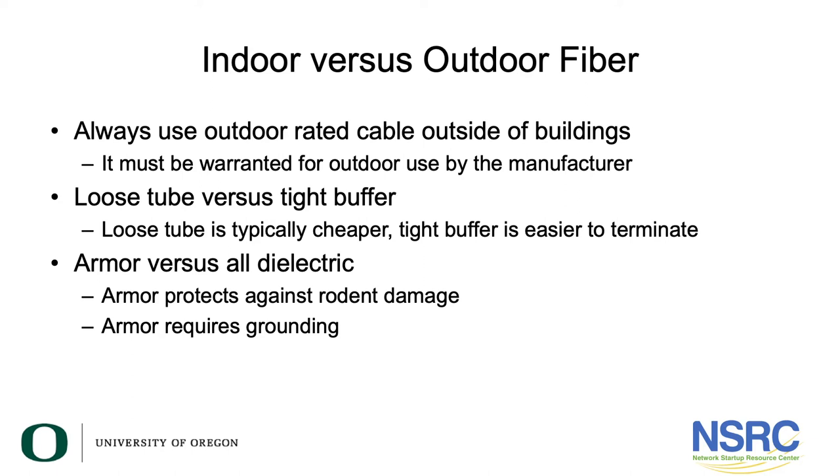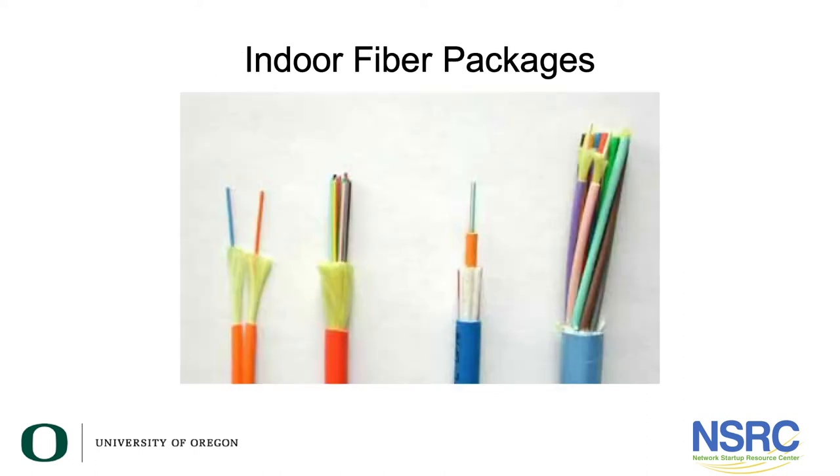Indoor versus outdoor fiber. We have seen people use fiber cable that was built by the manufacturer and only warranted by the manufacturer to be used inside of a building. It wasn't ever built to be used outside of a building and it won't last for very long.